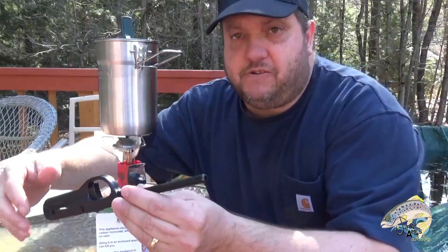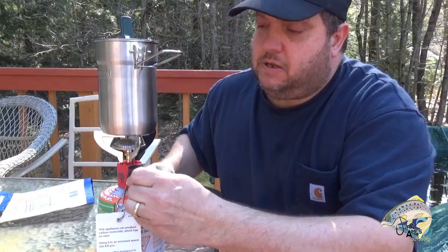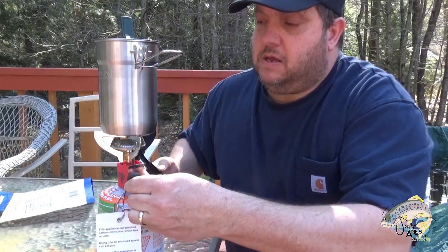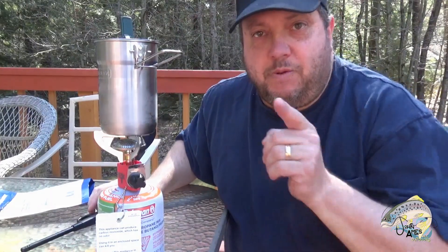Let's get this set up — here's the little pot right there. I've got a little lighter striker here, let's get this started. We'll give that time to boil and we'll be back.